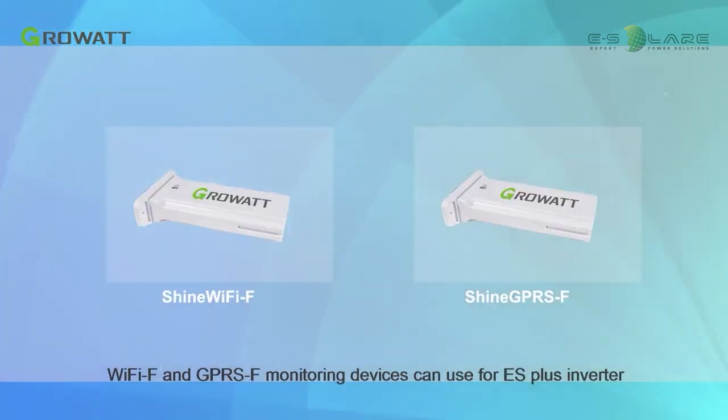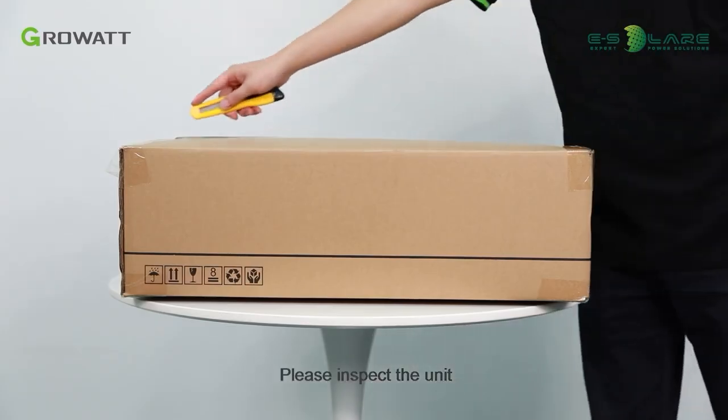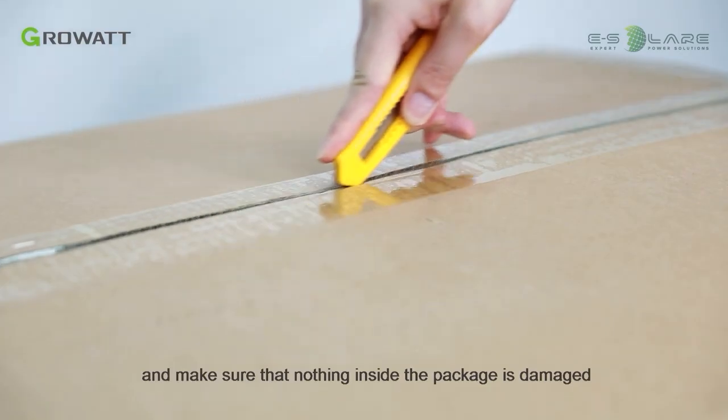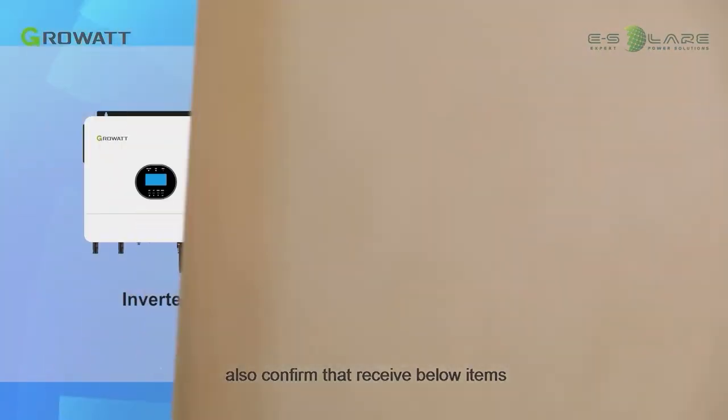Wi-Fi and GPRS monitoring devices can be used with the ES Plus inverter. Please inspect the unit and make sure that nothing inside the package is damaged, and confirm that you have received all the listed items.